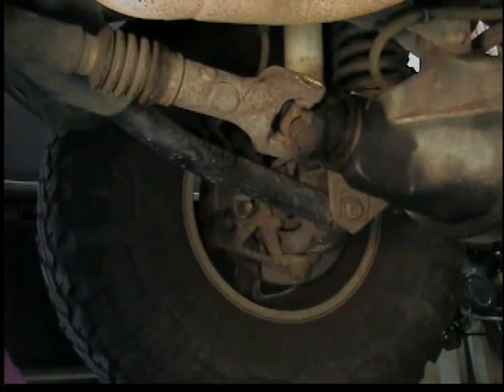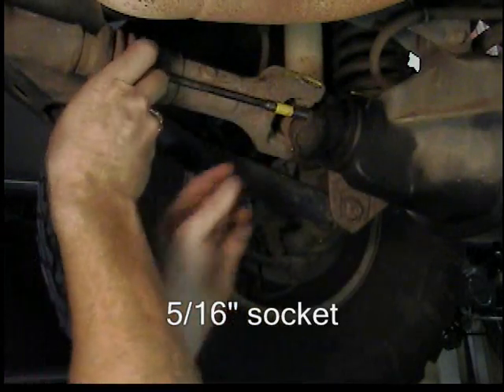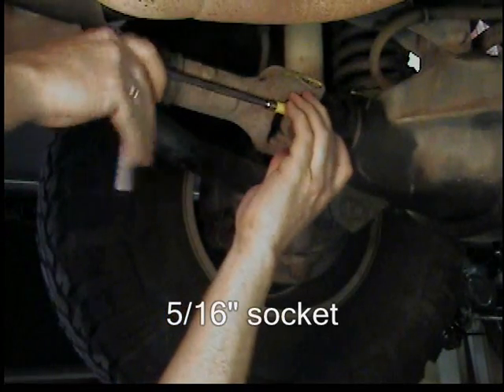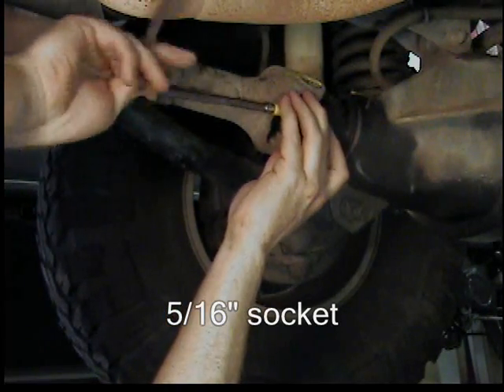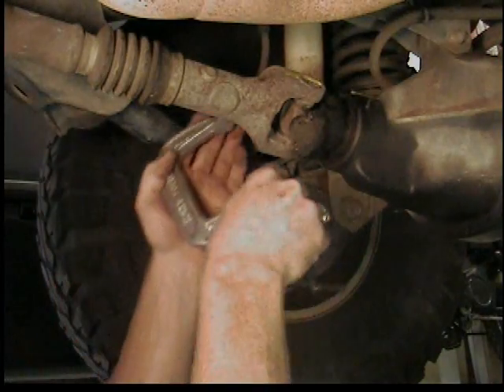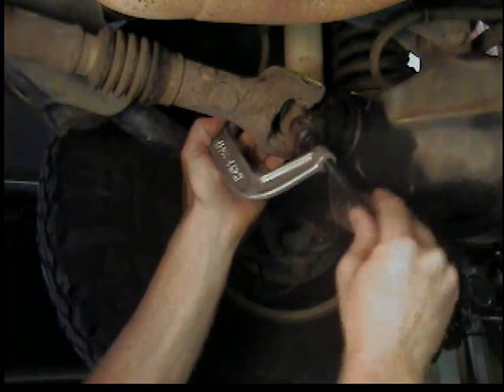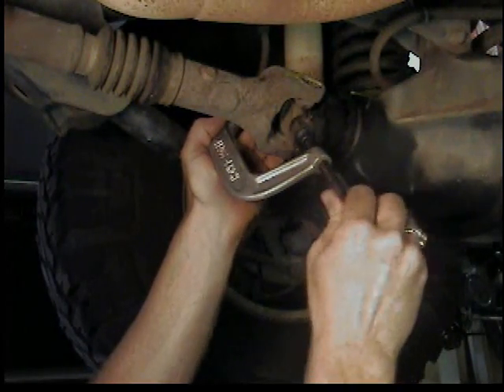Then I'm going to remove the U-joint caps — two bolts using a 5/16 socket. Remove the two bolts on each cap, so a total of four bolts. I usually put a C-clamp on the U-joint caps so they don't fall off and you lose all the needles. It's kind of a safety thing.